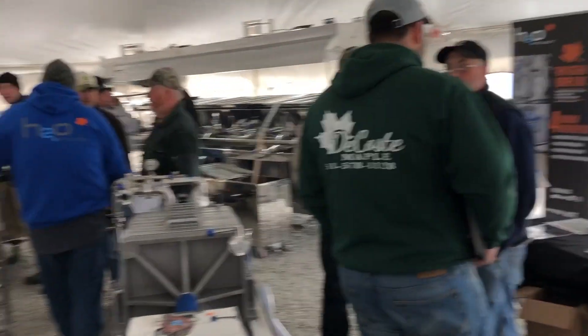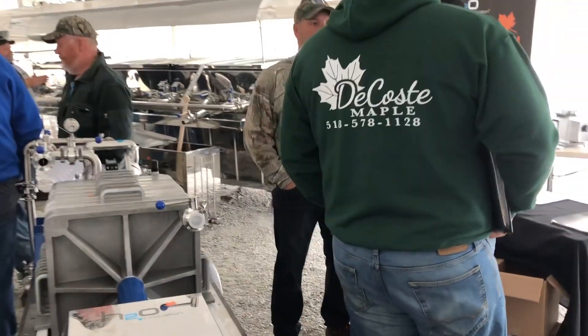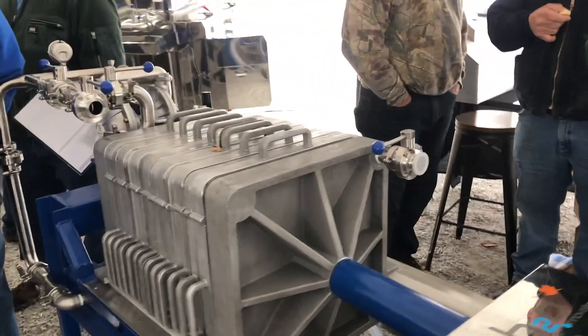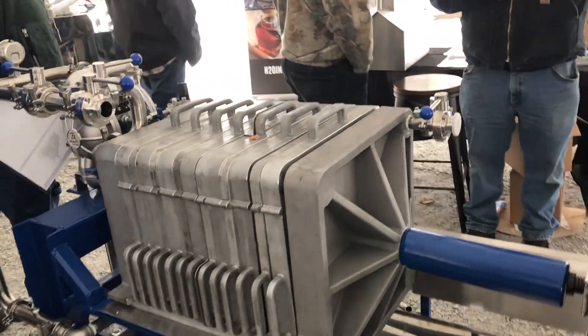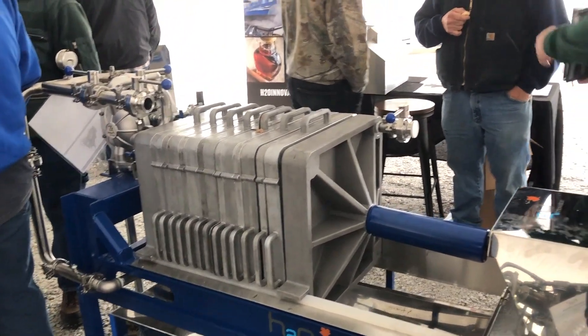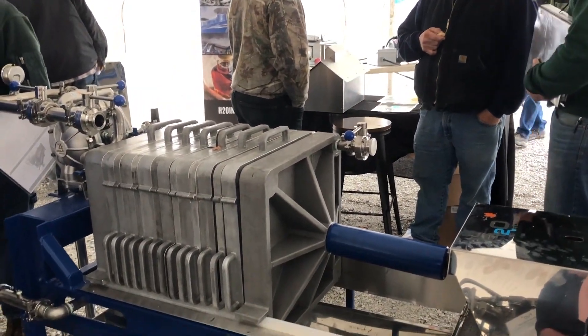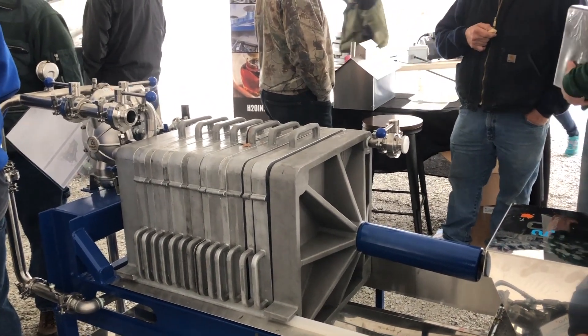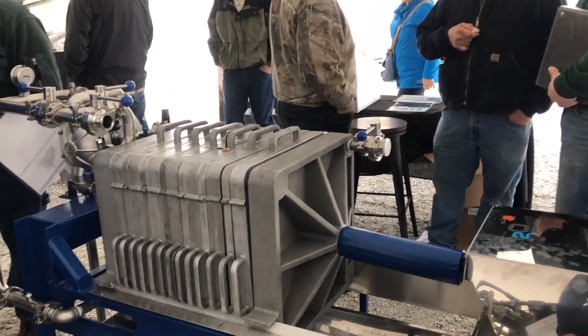And then over here — this is our version of a 20-inch filter press. We have three different models: a 7, a 9, and an 11 plate. All stainless steel piping, everything. You can do a true warm-up of the plates, front to back, top to bottom, before you start running. We've had about a half a dozen of these in the field this year, and they all worked flawlessly.